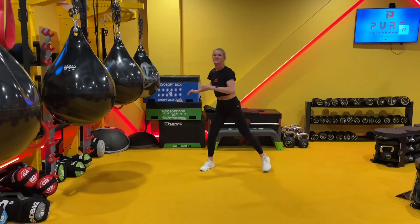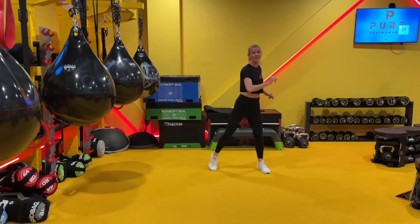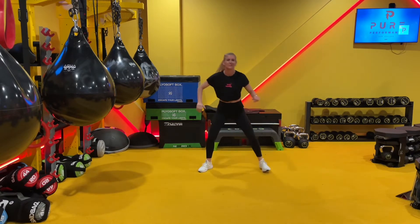You can go as fast or as slow as you like and I'll be giving options throughout. There are some high-impact movements to really lift the heart rate, but if you're not doing high-impact, I'll show you the low-impact option.